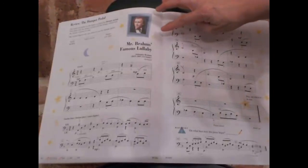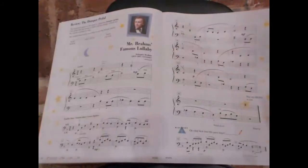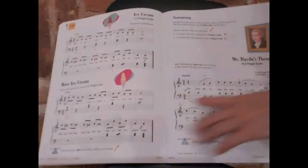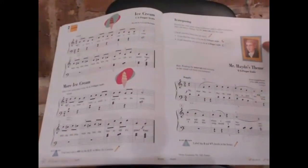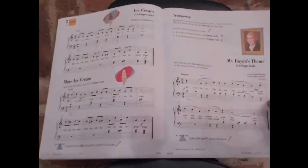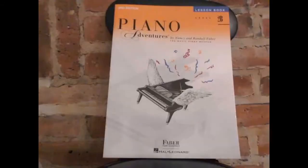This is Brahms' famous lullaby song, and here is Haydn's song. So the students are able to learn great composers' tunes too. This is Piano Adventures Level 2B Lesson Book, and I'm going to show you inside.